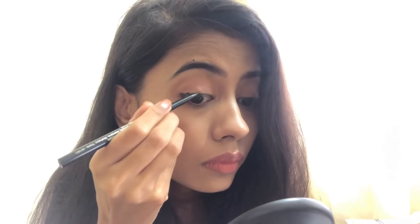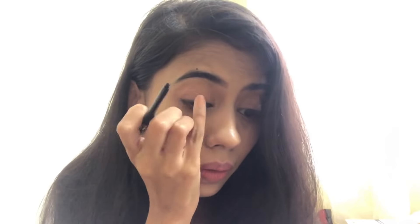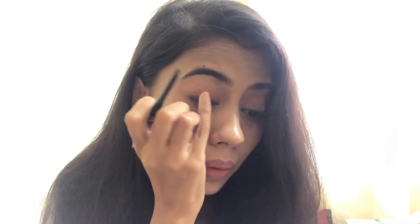Once I've done that, I take my little finger and smudge it into my lash line. It's a very small simple method but it makes a very big difference — you can see the difference between my right eye and my left eye. It will almost feel like you're not wearing any makeup and it will feel very light on your eyes.